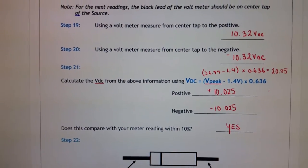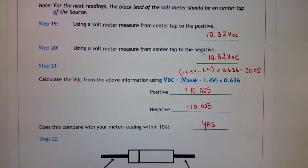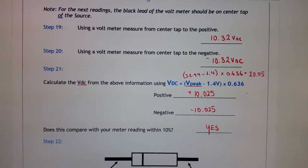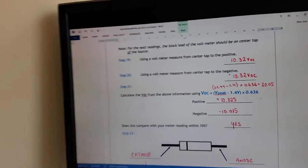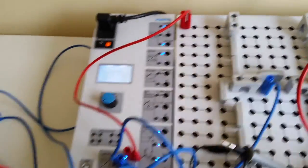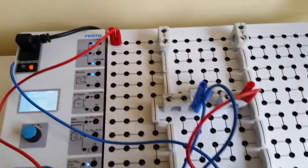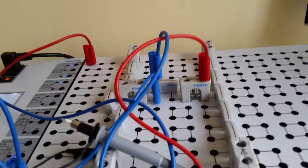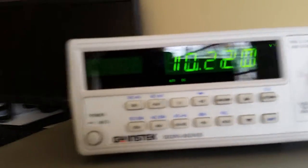Now we're going to look at our individual voltages. Each of these voltages should be the same value because they're the same resistance, so I'm expecting 20 volts total, meaning each resistor should have about 10 volts DC. We'll switch to DC voltage on the meter and look at the positive voltage first — referencing positive versus the center tap, we're seeing a voltage of 10.2 volts.